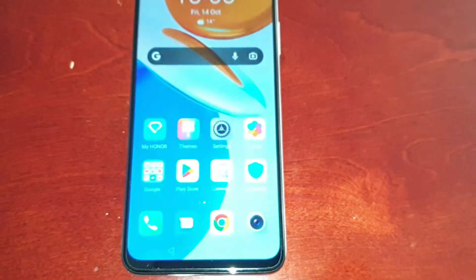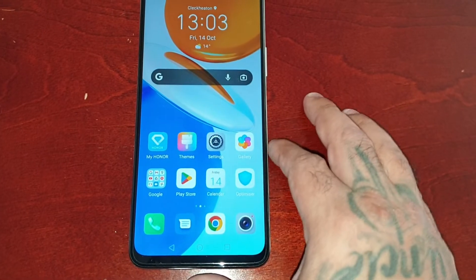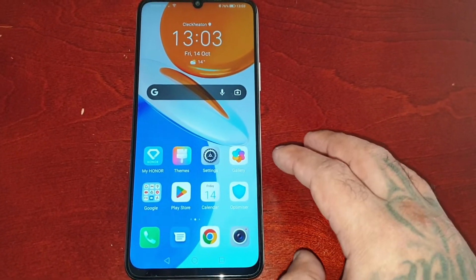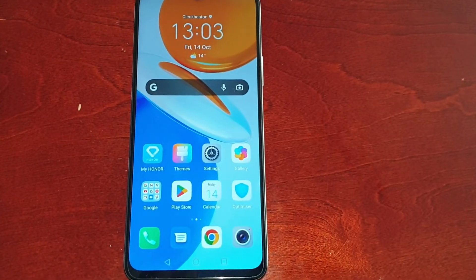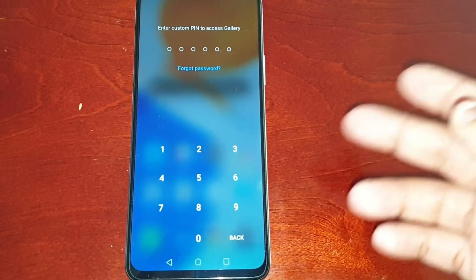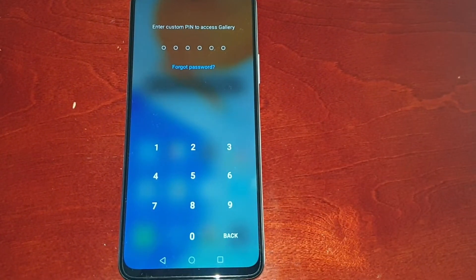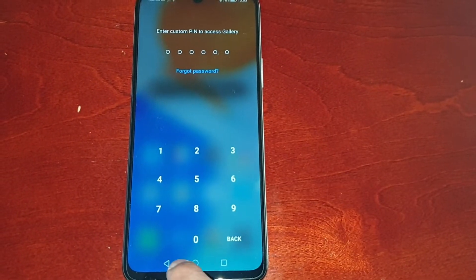And that's it, that's all you have to do. Let me check the applications that I've locked. So Gallery — when somebody tries to enter the Gallery, as you can see they will be greeted with this: they'll need to enter a PIN code.